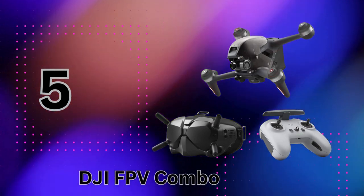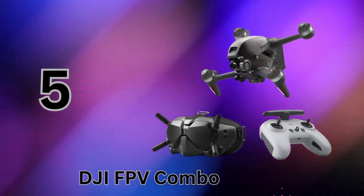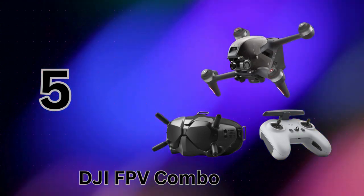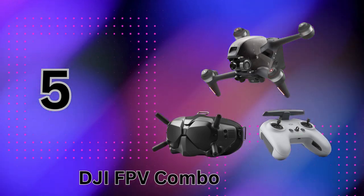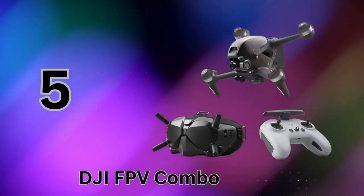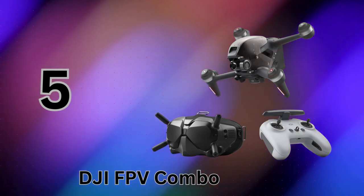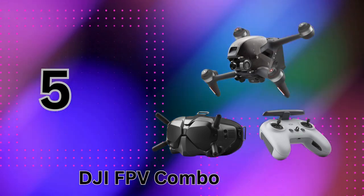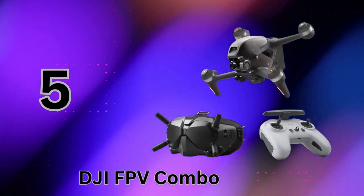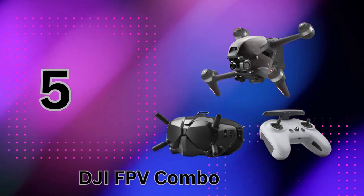Despite its speed and agility, the FPV drone still packs a full suite of DJI's signature safety tech like obstacle avoidance, auto-return-to-home functions, and more to keep you flying with confidence. A brand-new hybrid S flight mode also makes capturing that dynamic FPV look easier than ever, combining the freedom of full manual flight with DJI's trademark simplified controls. Being a DJI product, the FPV combo is fully compliant with FAA remote ID regulations right out of the box.